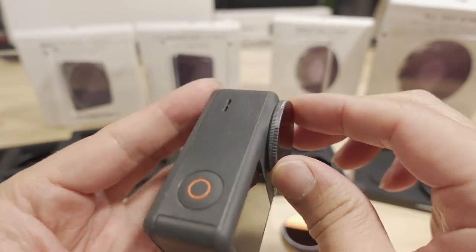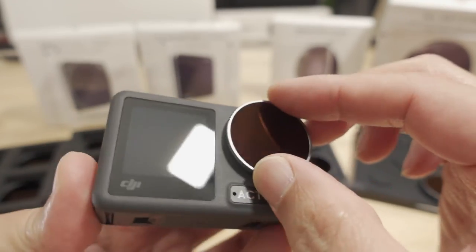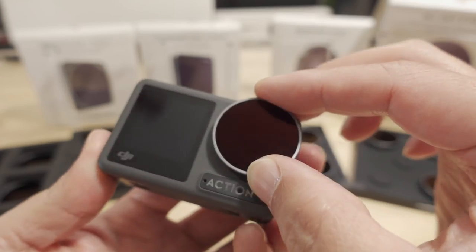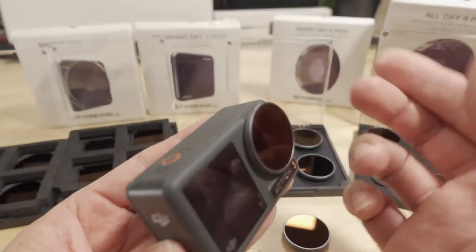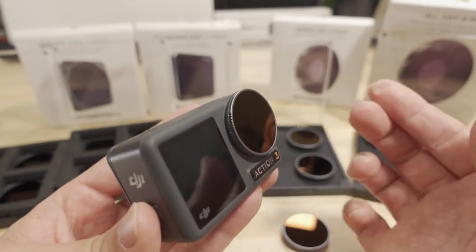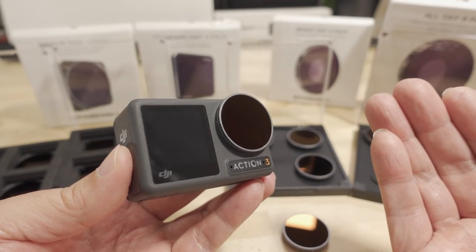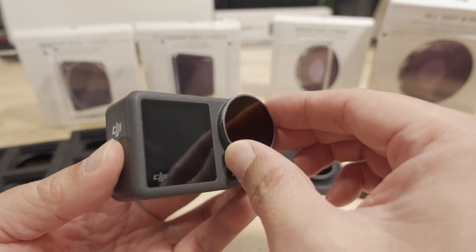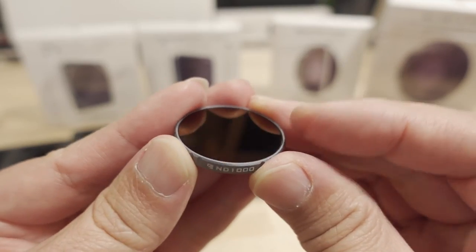With the Action 3 polarizing filter, there's no line to indicate optimal polarization — you have to look at the footage to find the best position. Sometimes you don't want maximum polarization, so you can adjust to your needs. The ND1000 is the darkest filter, letting in very little light.